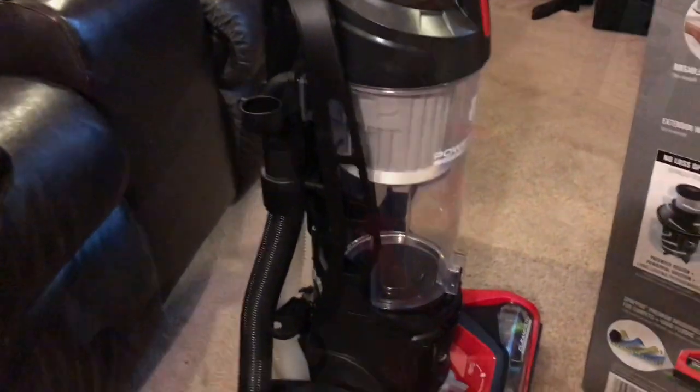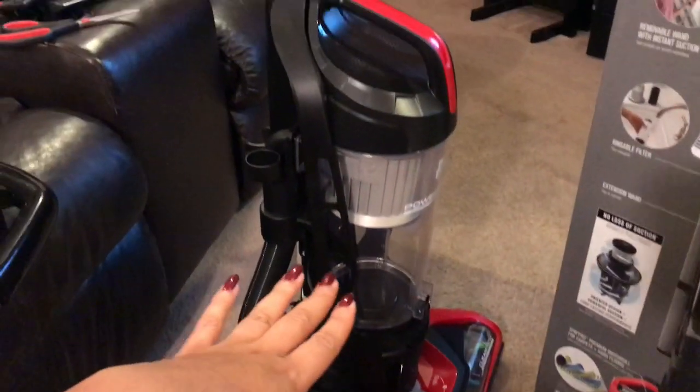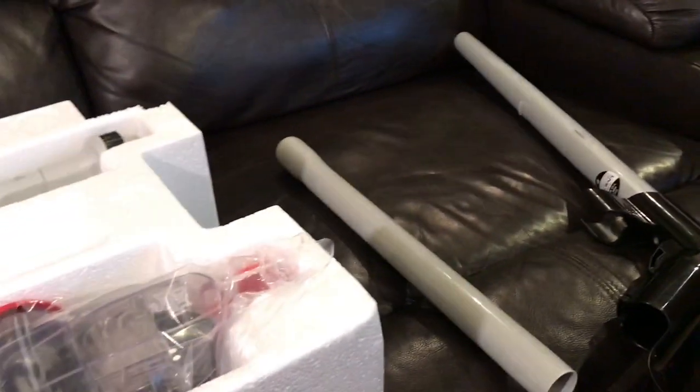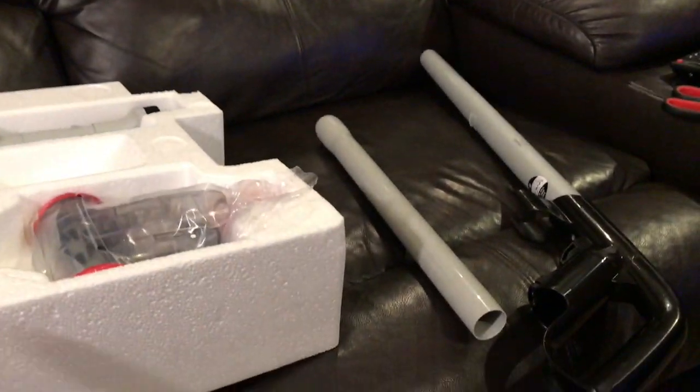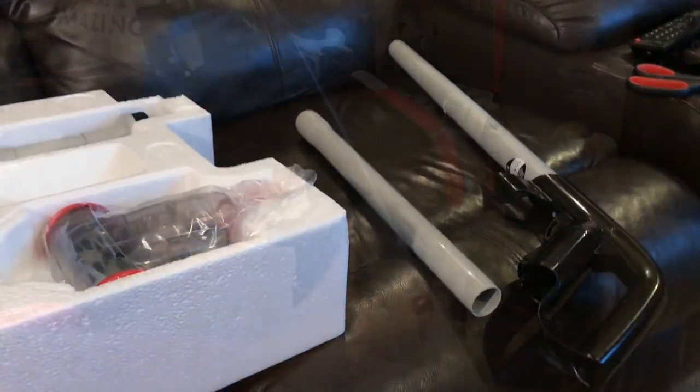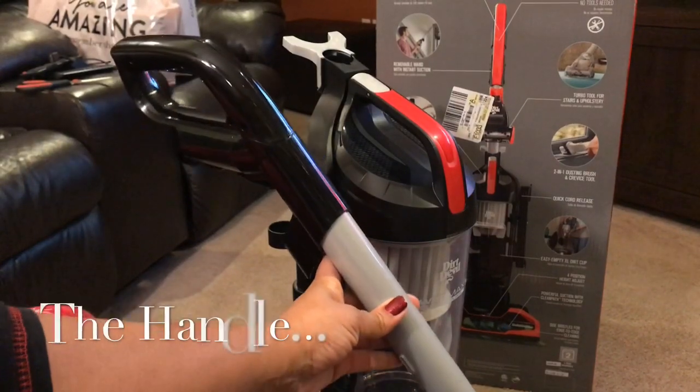Here are the parts. This is how it comes right out of the box — it's already basically assembled. So what we're going to do is put together this vacuum, and these are the attachments. I'm going to show you how to put it together.